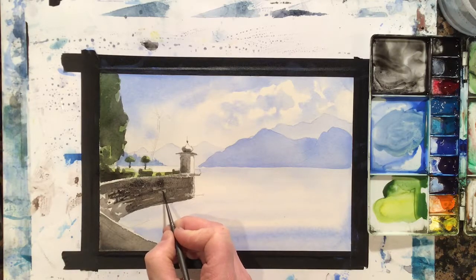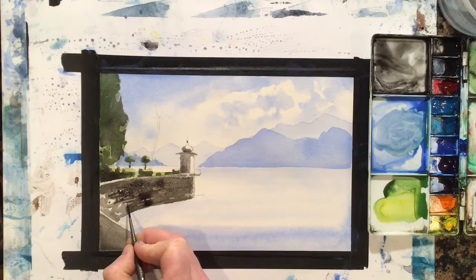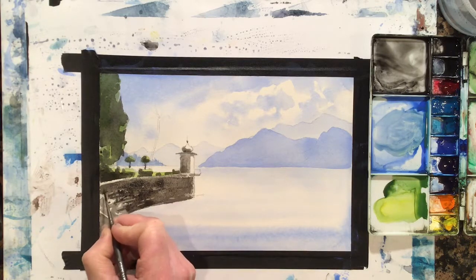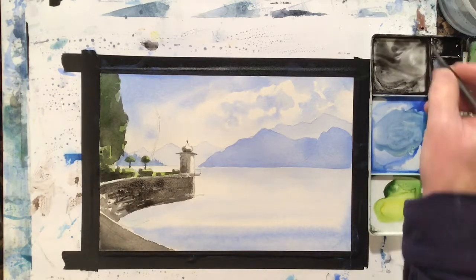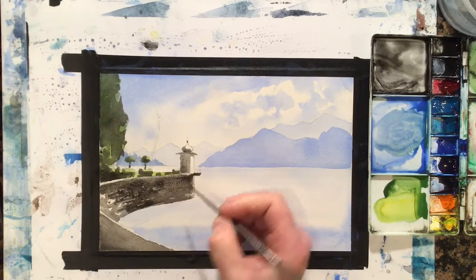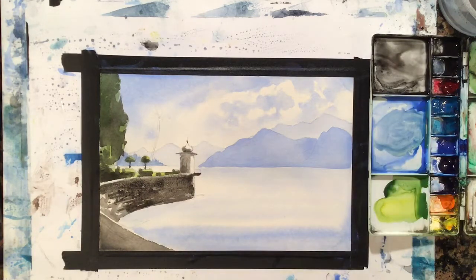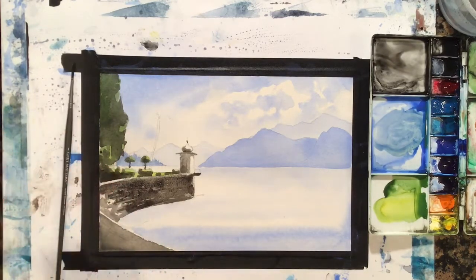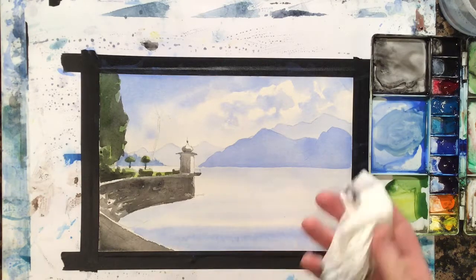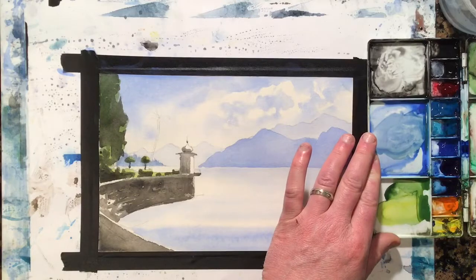Not bricks here — they're all stone — but I'd like to just give a little bit of suggestion of that texture. I hope you can see this well in the video. The direction that the marks are going in is very important. There's a little balcony there. Let's let that dry.